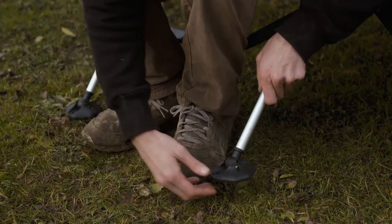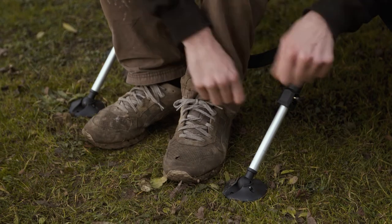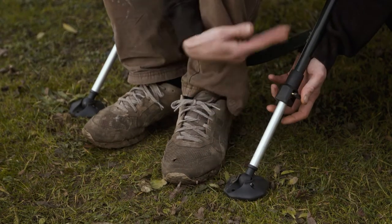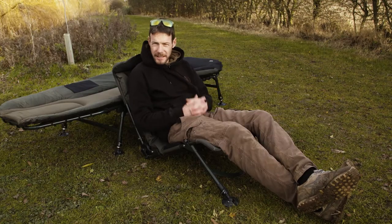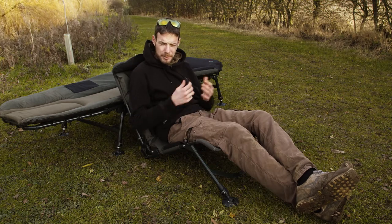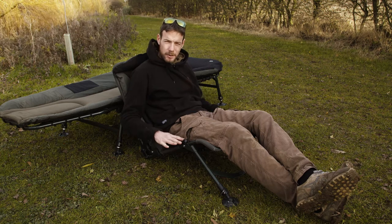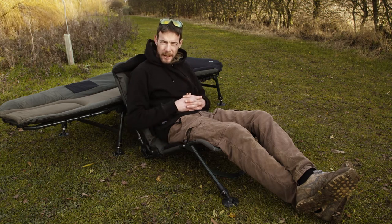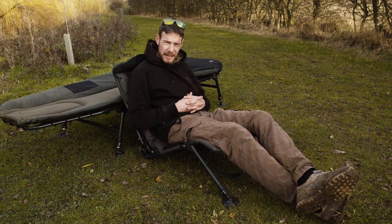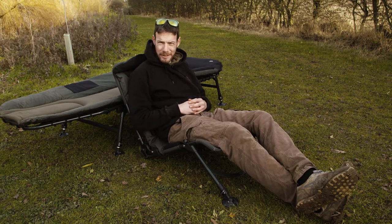The feet are swivelling, self-levelling feet, so they find their flat spot nice and easily, and on the side there you've got the adjuster for the legs should you wish to have it lower or higher. As you can see, this chair is two chairs in one — it's not just one that goes on your bed chair, it can also be used as a standard guest chair and it's super comfy too. It's quite low but that doesn't affect the comfort one little bit. A very impressive piece of kit, and it can be used on any type of bed chair — not just this one. But talking of bed chairs, let's move on and have a little look at that.